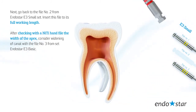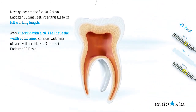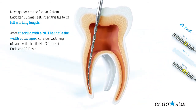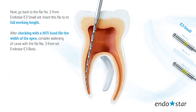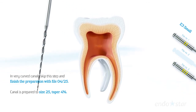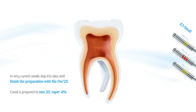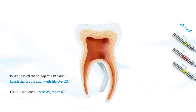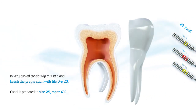Insert file number 2 to its full working length. After checking the width of the apex with the nickel-titanium hand file, consider widening the canal with file number 3 from the Endostar E3 Basic set. In very curved canals, skip this step and finish the preparation with file size 25 taper 4. The canal is prepared to size 25 taper 4.